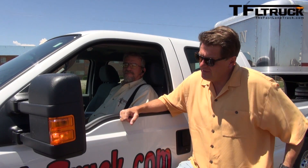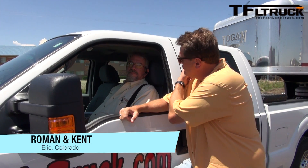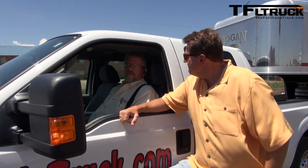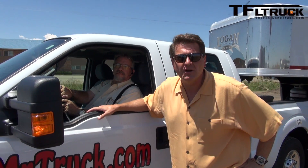Another day and another truck stop, and here I am with Mr. Truck. This time Kent has an F-250 with his own trailer, and on this episode we're going to do something very special that's becoming very popular. We're going to take this new F-250 and retrofit it to Autoflex air replacement suspension. Coming up next on the Fast Lane Truck.